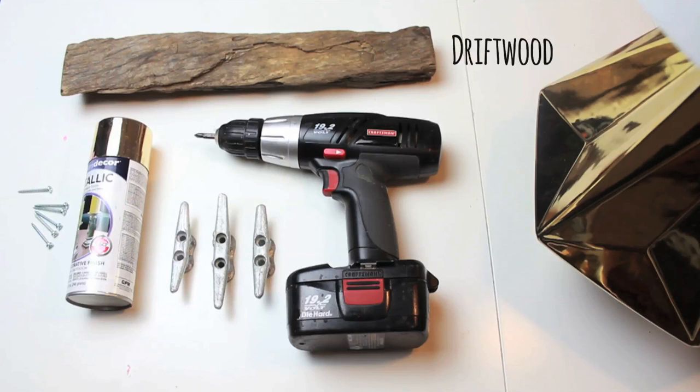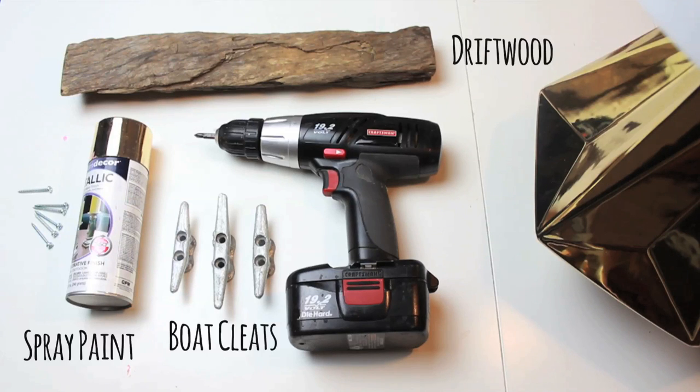You'll need driftwood, boat cleats, spray paint, a drill, and six screws.